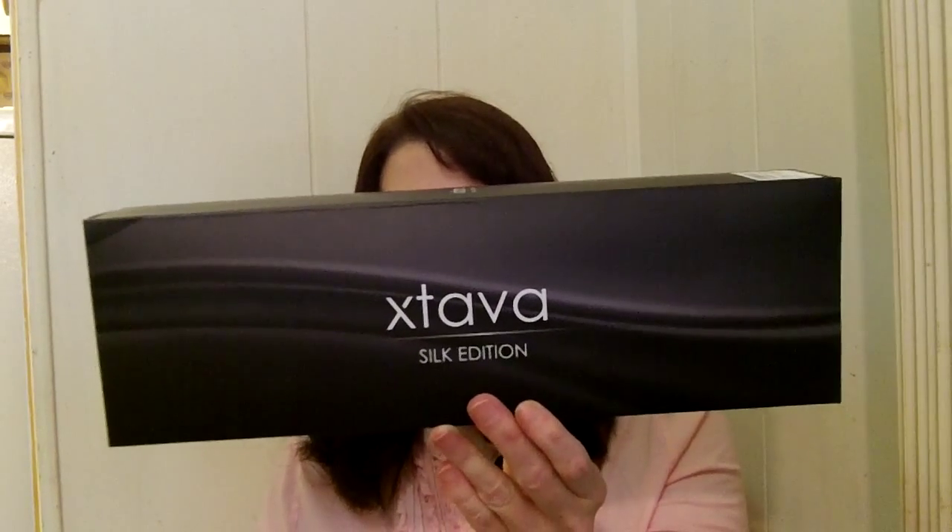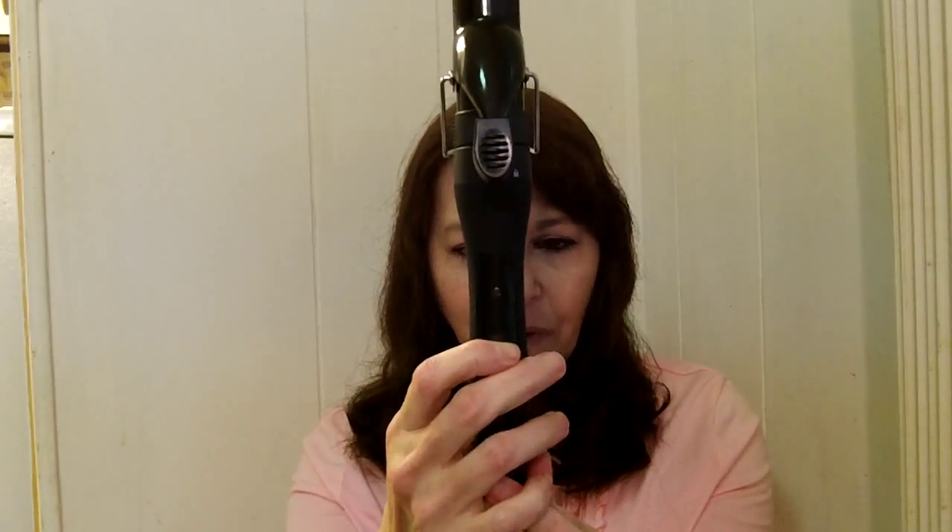It's very cool because you get a lot of different attachments with it. There are some things that I do want to discuss with it first, but it comes with an on and off switch.